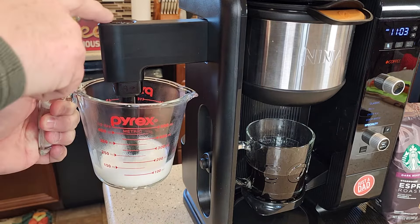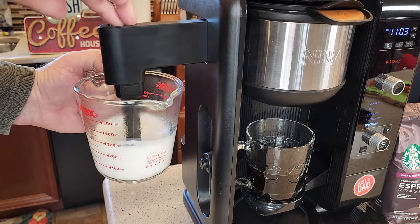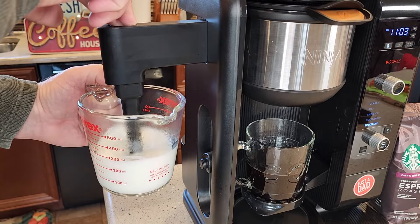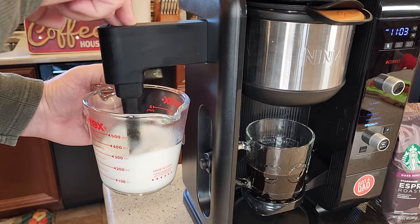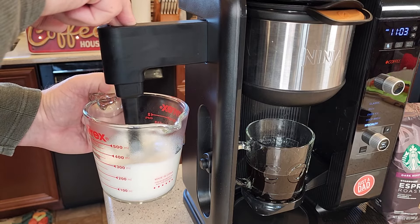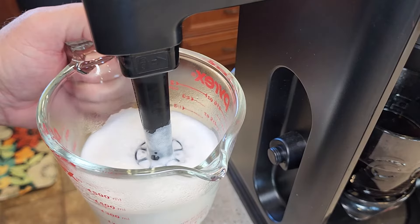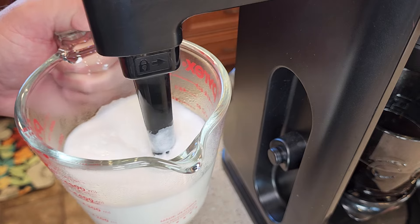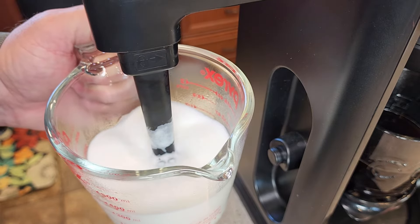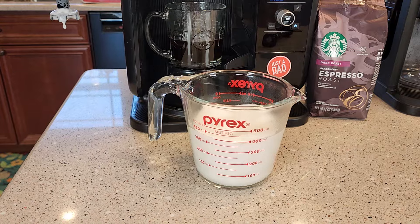You're going to put the frother in and start frothing the milk. Keep the frother right just below the surface — this is going to take a while. Don't put it at the very bottom of the container; keep it right below the surface of the milk. That adds air while it's frothing, and adding air to the milk is what gives it the foam and the creaminess. You'll have to keep moving the container down as the froth gets higher. If you take your time, it makes really good foam and really creamy milk — kind of like you're stirring paint.